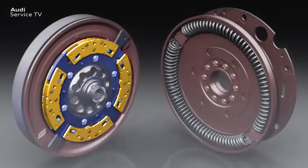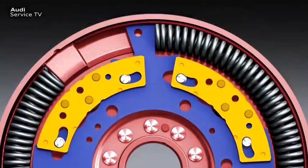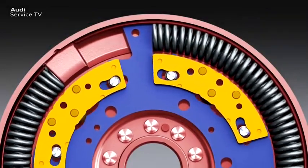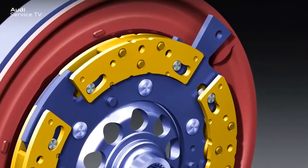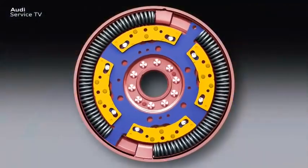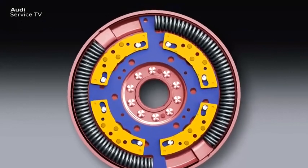The pendulum masses are arranged at 90-degree intervals and are mounted so that they can oscillate freely in the direction of rotation. The weight of the pendulum masses and the curved radius of the bearing track are precisely coordinated to the torsional vibrational behavior of the engine, so that they oscillate contrary to the torsional vibrations of the engine. With this opposing effect of the pendulum force, the disturbing torsional vibrations of the engine are reduced very effectively upstream of the gearbox.